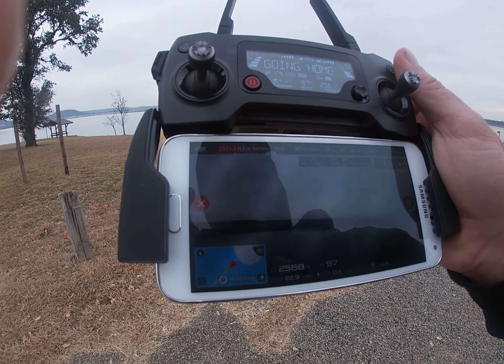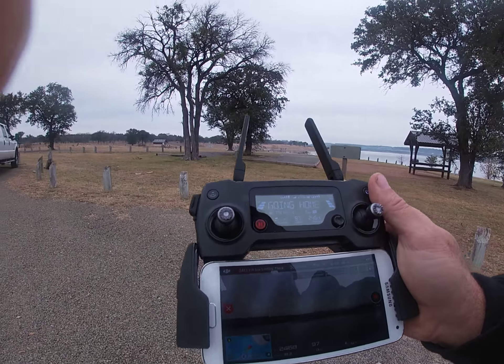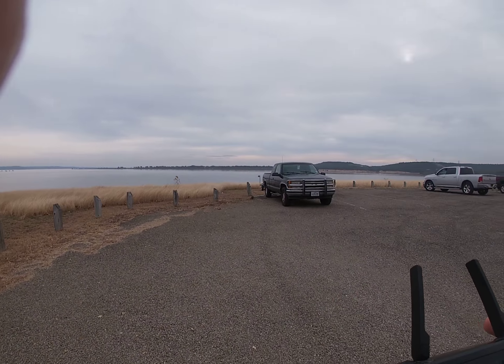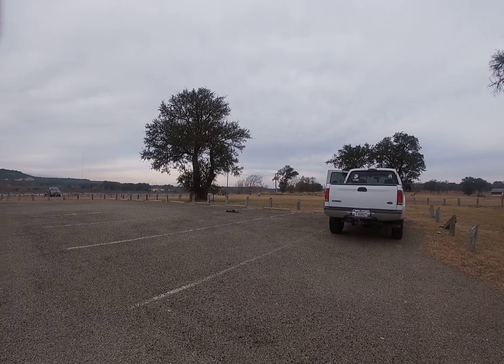Anyway, that's what it looks like on the screen of the controller. The dogs are somewhere enjoying themselves — oh, there they are, way out there.